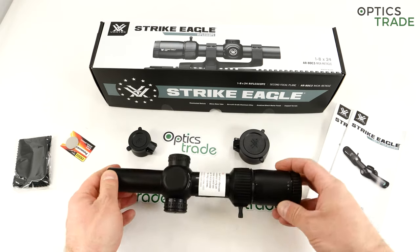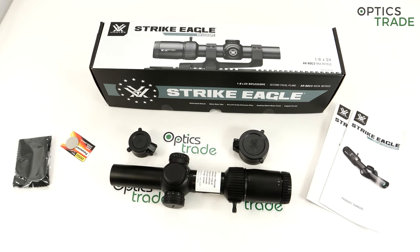It's also fully waterproofed and fog proofed, filled with nitrogen or possibly argon — though it doesn't really matter. There is no internal fogging if you use it at low temperatures. And shock proof — in our experience you can also put it on a .308 even though it's meant for 5.56, AR-15 rifles and all the clones.